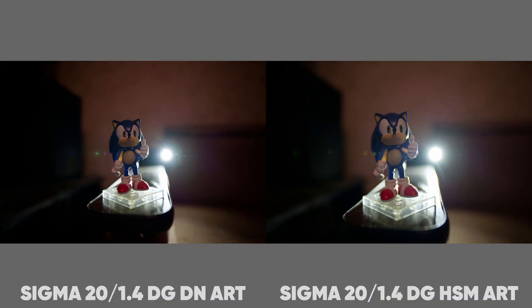The new lens is much wider than the old one, partly due to the strong focus breathing effect, but even at the minimum viewing angle it is still wider than the old lens.